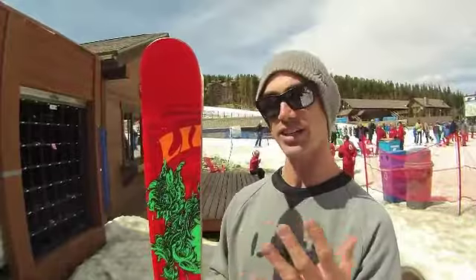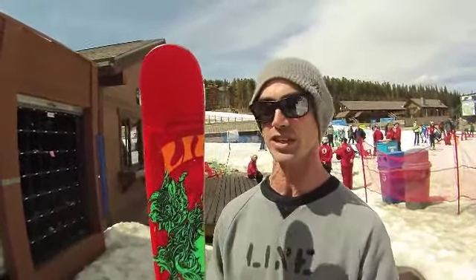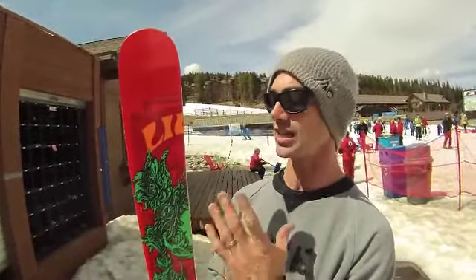Alright, Jason Leventhal, founder of Line Skis, here to tell you about the brand new Chronic. The Chronic has been with us for over seven years and it is the Chronic more than ever before. Totally new design, new construction, and it's a lot lighter.